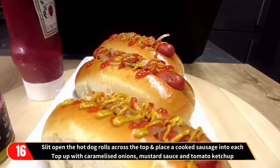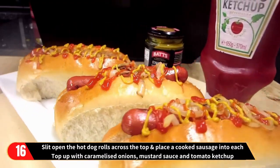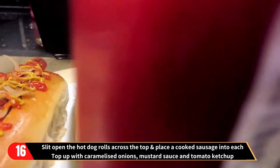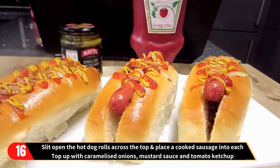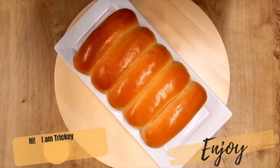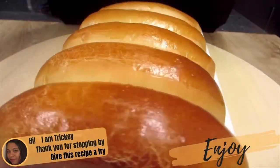Finally, slit open the hot dog rolls across the top and place a cooked sausage into each. Top up with caramelized onions, mustard sauce and tomato ketchup. And there you have it — soft and delicious hot dog rolls used to prepare a hot dog.